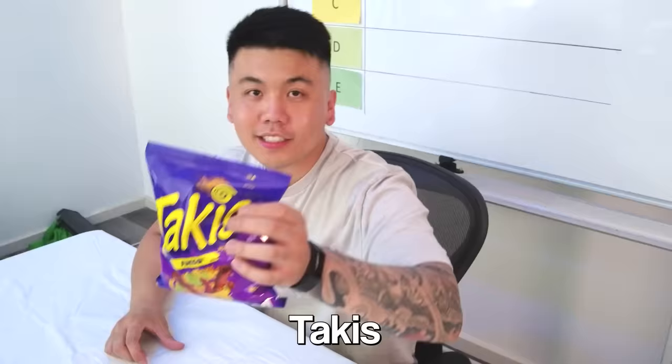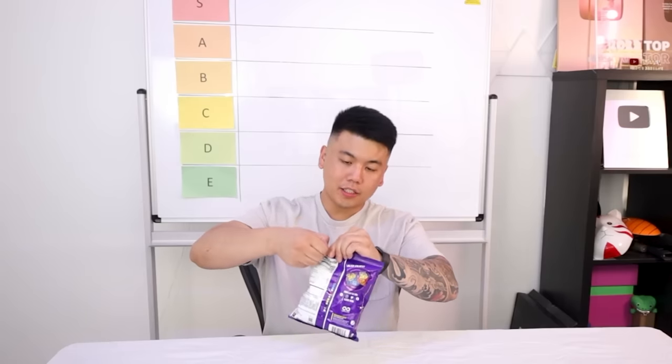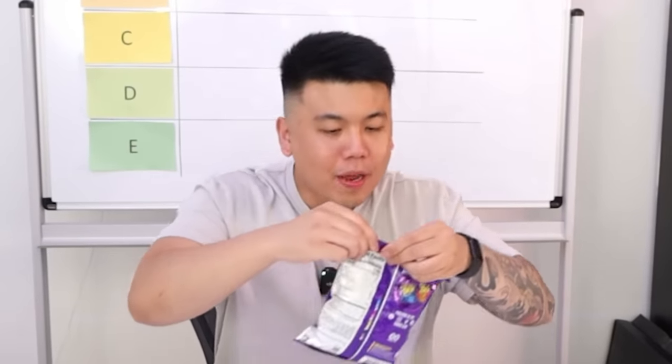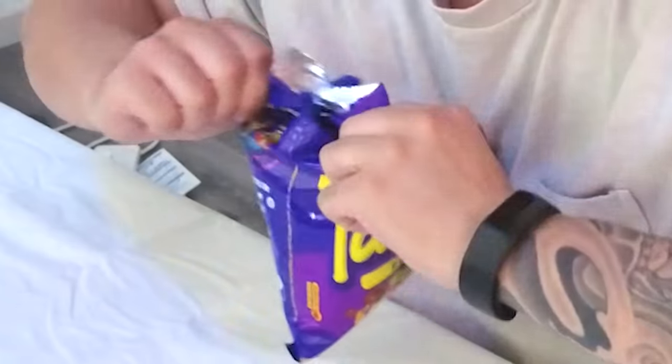First up is Takis. I don't know what flavor I got, but we've got the Fuego — Hot Chili Pepper and Lime. Easy open at the top... wait, why does it say easy open? This is so hard to open. It literally says easy open, but if I try to tear it — you know what, let's just do it the traditional way. Cheers!